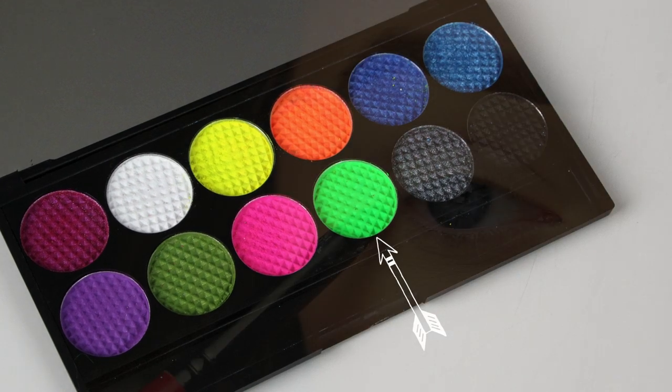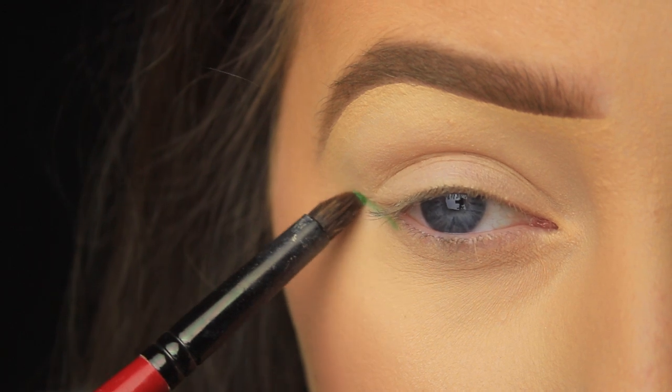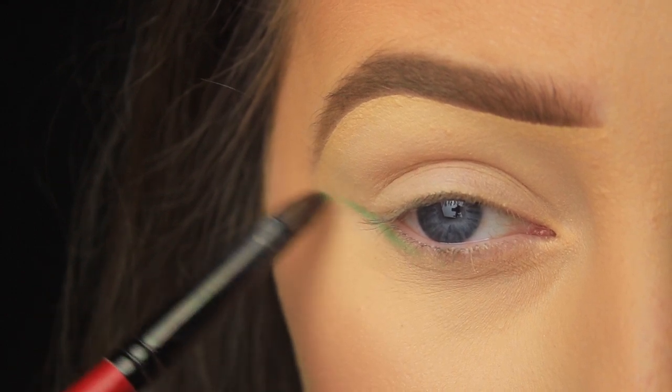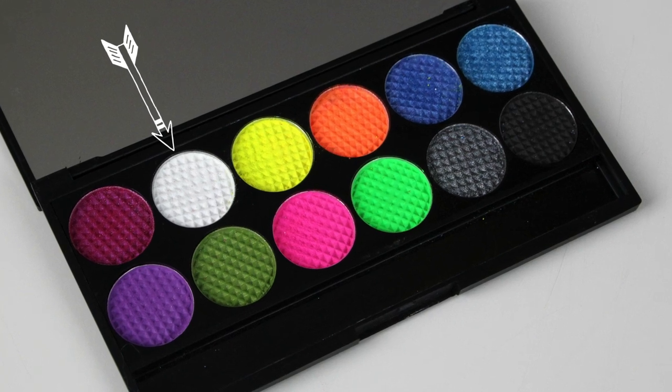I'm using a couple of the Sleek eyeshadow palettes today. I'm starting with this vibrant green eyeshadow from the Acid Palette. I'm using this on a small brush to carve out the shape of my eyeshadow look, lightly sweeping the shadow from the outer corner of my eye at an angle and stopping just before I get to the tail of the brow.